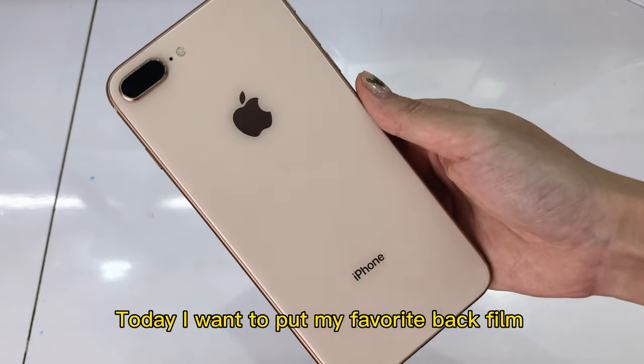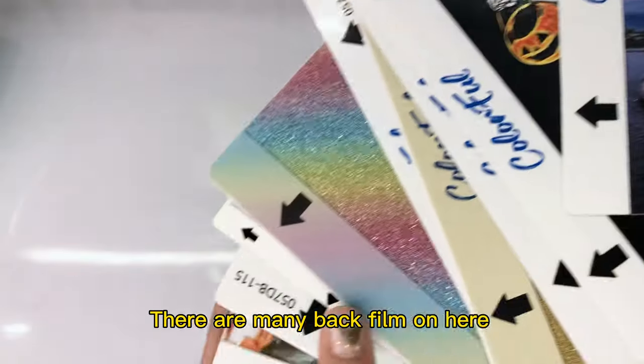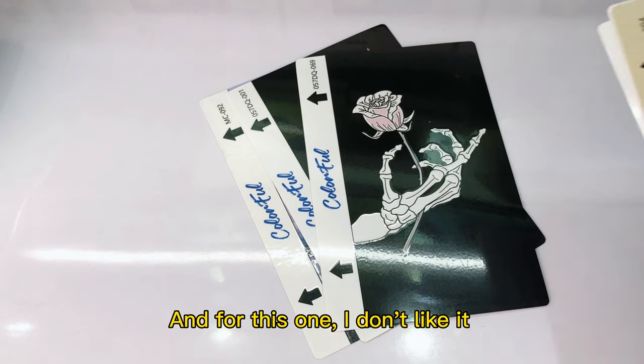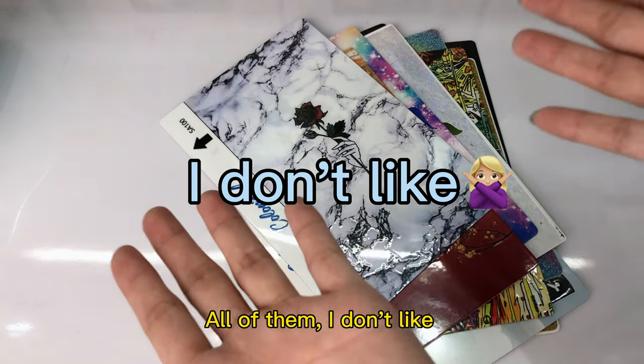Today I want to put my favorite wallpaper on my mobile phone. So now I need to choose a nice wallpaper for it. There are many wallpapers on here, but for this one I don't like it, and for this one I don't like it. All of them I don't like. So what should I do?